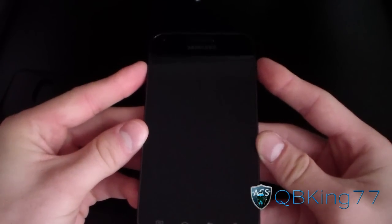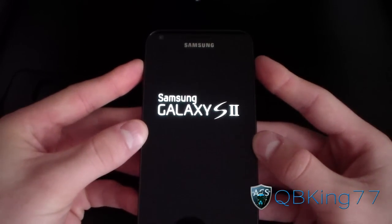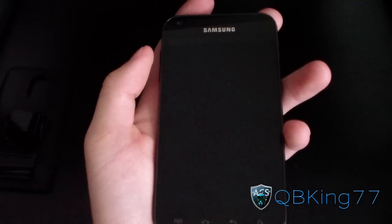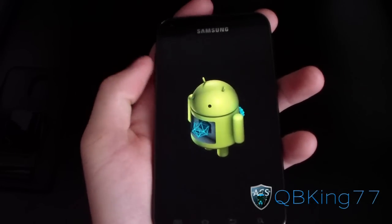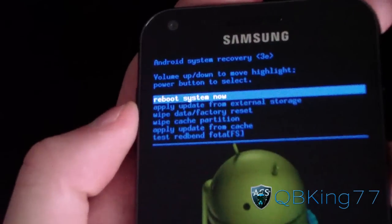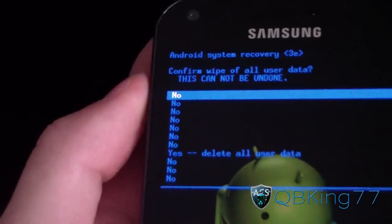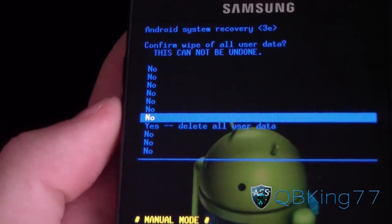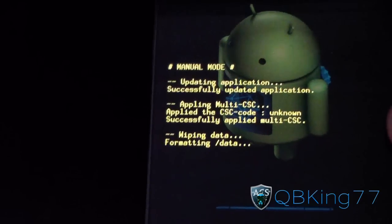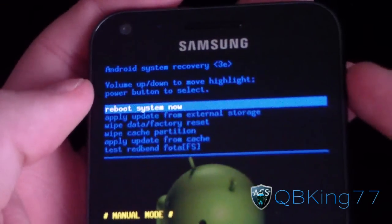Pop the battery back in and go into your stock recovery now. Press and hold volume up and the power button — you will see that you will not have ClockworkMod. Let go when the Samsung screen lights up and it will take you into the stock recovery, which is a modified stock recovery for Ice Cream Sandwich. Go down to Wipe Data Factory Reset, select it with the Power button, and hit Delete All User Data. Once that's done, hit Reboot System Now.